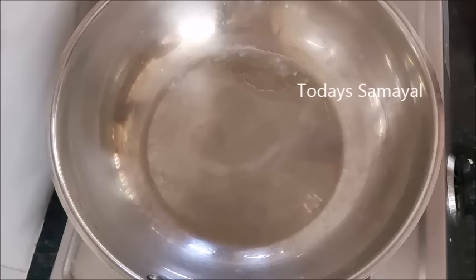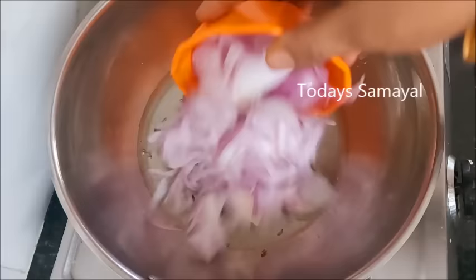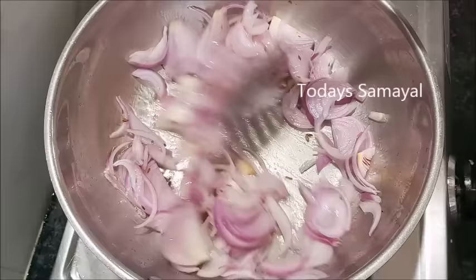Let's cook the stuffing with 2 spoons. I will cook it in 3 spoons. Take 3 medium sized pieces and cut the millis.